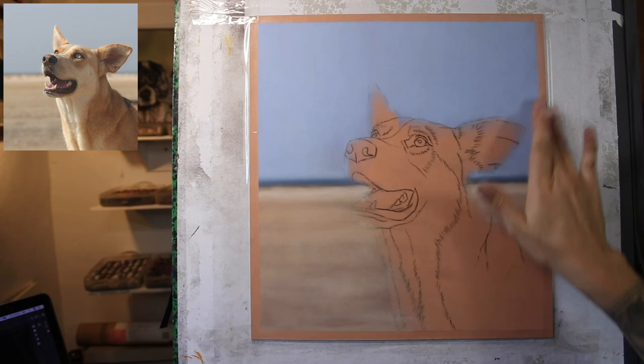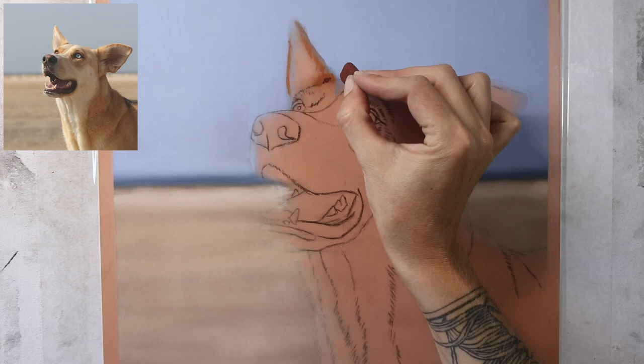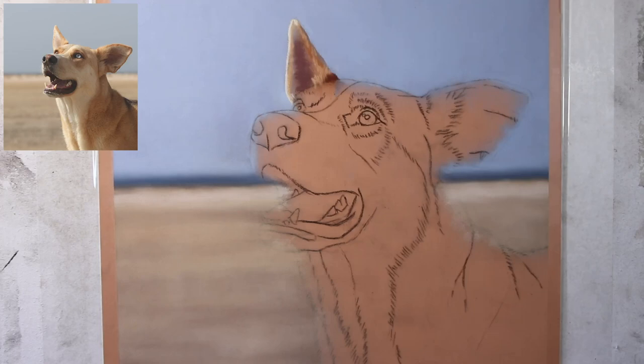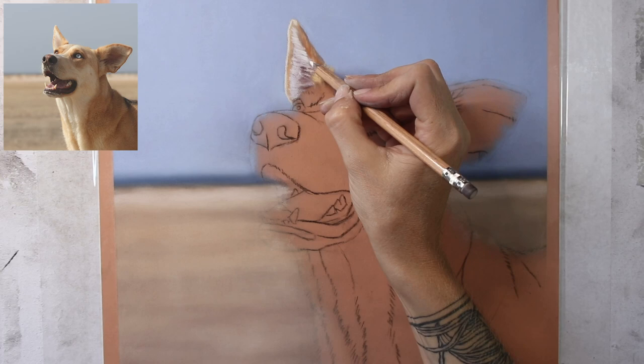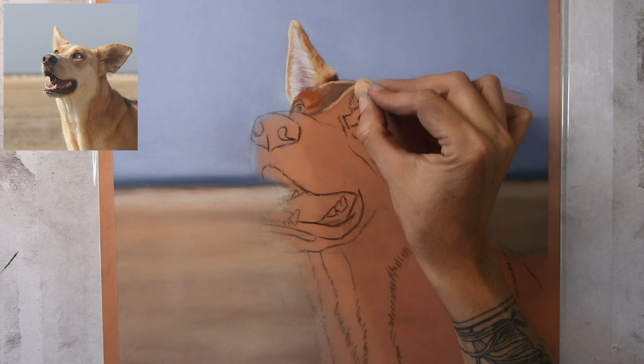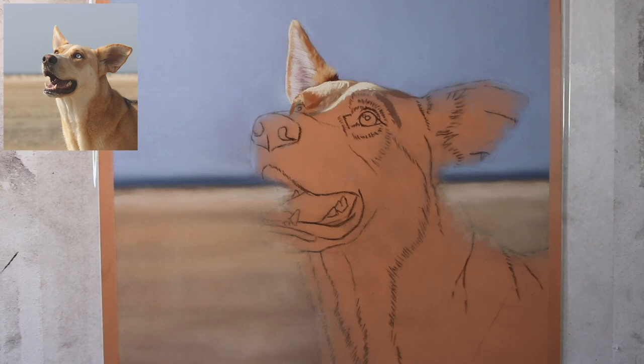Pastelmat is excellent for this style of working where you're trying to achieve lots of fine detail. It's great for the background work where I want to build up nice solid colours, and also great for the very fine detail in animal portraits. I'm still making use of the bigger pastel sticks — you'll see mostly Unison pastels here, and then some pastel pencils too, just to work on the softer hairs around the edge of the dog. Most of the work is done with the bigger pastel sticks.